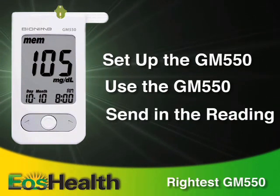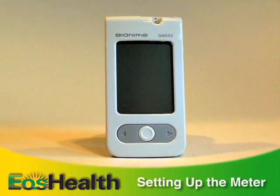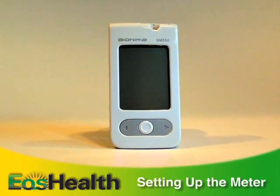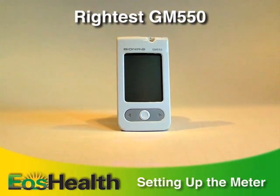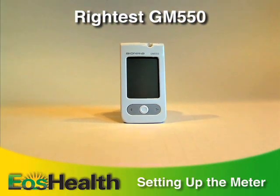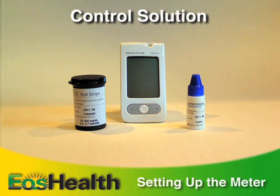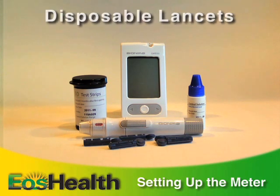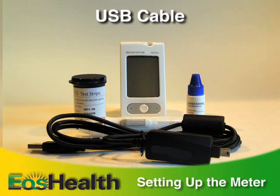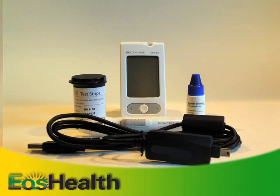Let's get started. There are many different types of glucose meters. We'll be using the Right Test GM 550 blood glucose monitoring system — GM 550 for short. It consists of the meter, a package of test strips, a bottle of control solution, the lancing device, disposable lancets, and a cable for connecting to your PC. Only use the supplied test strips with the GM 550 meter.